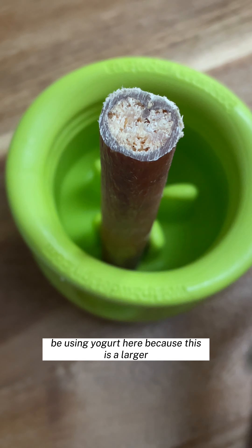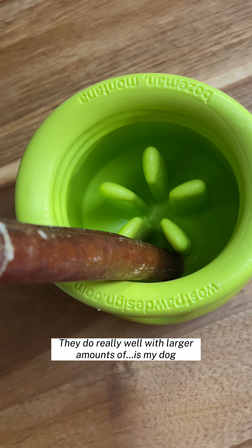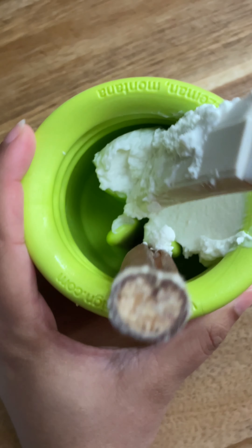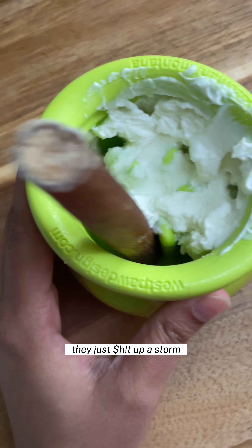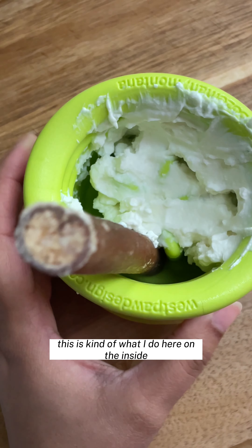Now we have the large one. I'm using yogurt here because this is a larger topple — I'm gonna use the plain Greek yogurt. If I give them too much of the kefir or the kefir cheese, they just have a lot of digestive issues. So this is kind of what I do here on the inside.